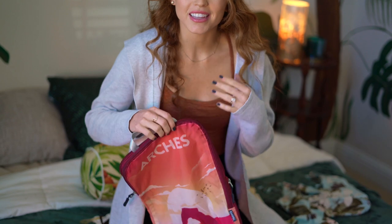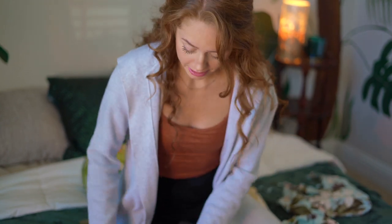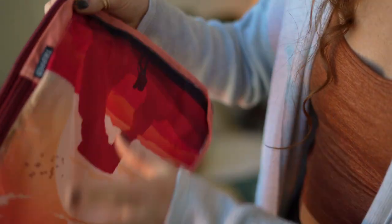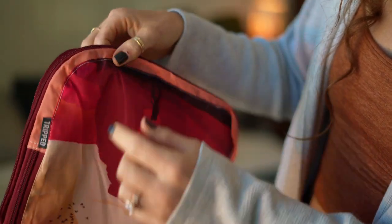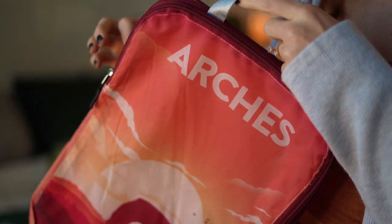I'm going to start with my Arches National Park packing cube and put all the big items in there — my pants. I also love that these specific packing cubes allow you to expand them, so if there's a little snug room it'll give you that extra space. So they're perfect for pants.